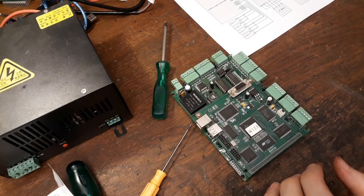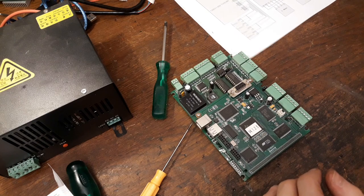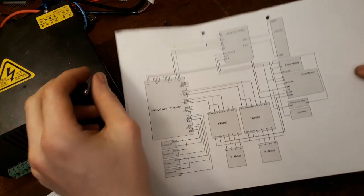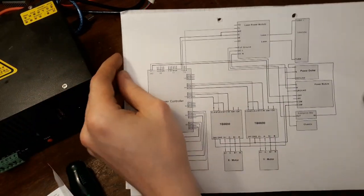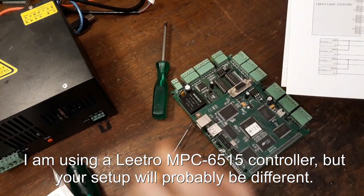This is the first episode that's actually going to contain the electronics. Let's get started with all the components we are going to need. I've got this schematic written down here. And of course we're going to need the main controller, which is this one.